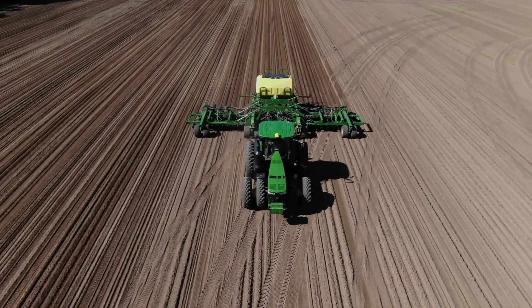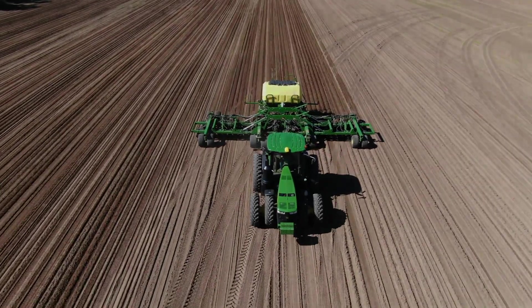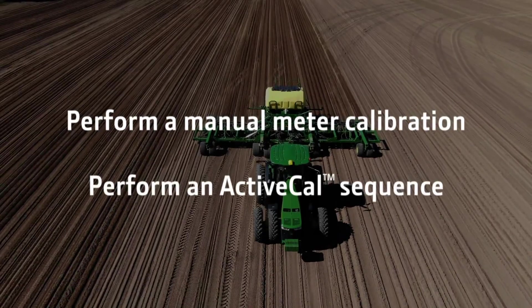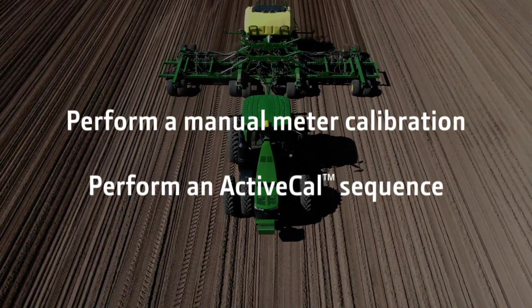Meter calibrations on the N500C are quick and easy. In this video I will show you how to perform a manual meter calibration and perform an active cal sequence when the seeder is equipped with optional tank scales.